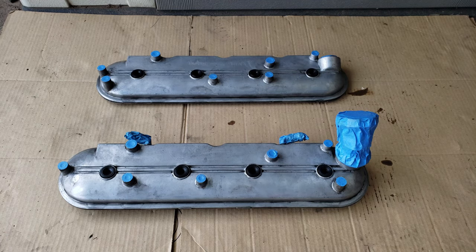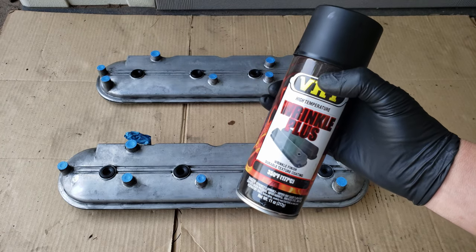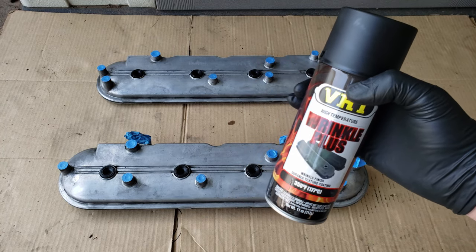Hello, in today's video, we'll be painting the valve covers on this Trans Am. Same valve covers you'll find on any LS engine, but this procedure will work the same for most any other valve cover.